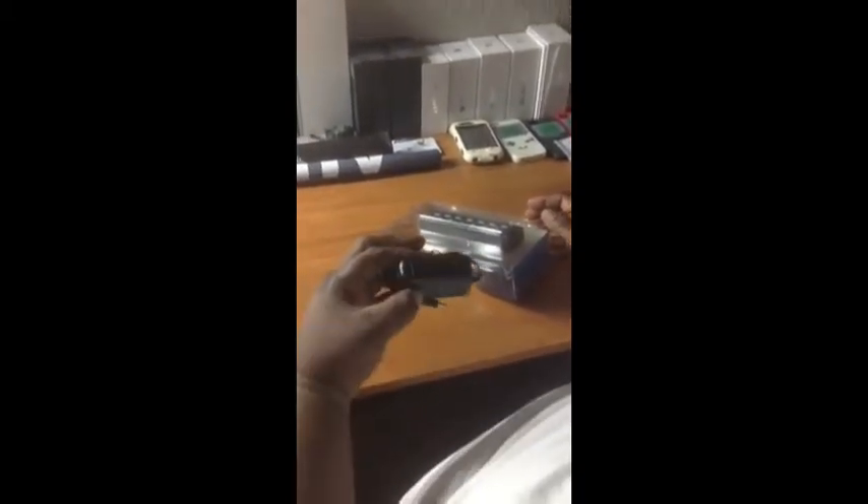We have a power adapter, so this hub has its own power. I guess that's better if you're charging your iPad, iPhone, or Android devices — it's probably going to be a faster charge just because it has its own dedicated power.